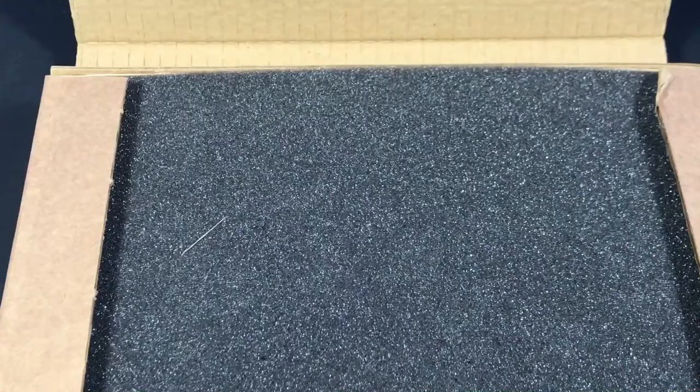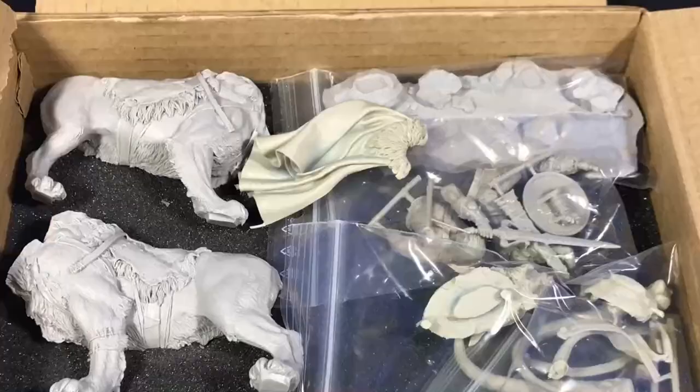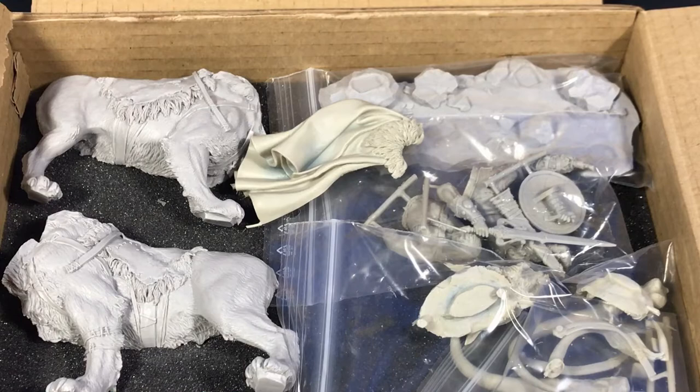It comes in a nice well-packed box. Here's the whole kit, all the parts laid out. I pretty much picked this kit up because it reminded me of He-Man and Battle Cat.